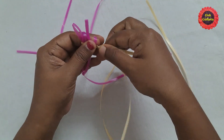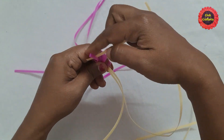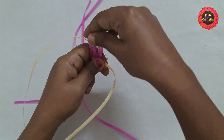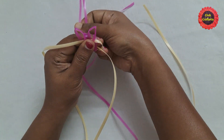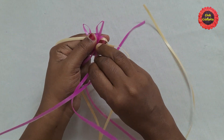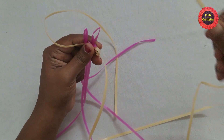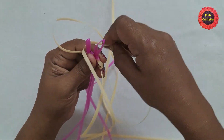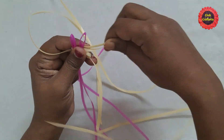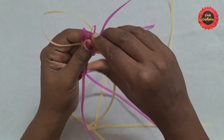Next, the bottom part of this third wire is inserted between these two loops. Next, bring the two wires which we placed at the back to the front like this. Take the next wire and place it on top of these two loops. Now bring back the wire which we brought to the front.